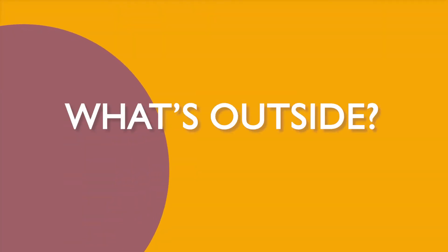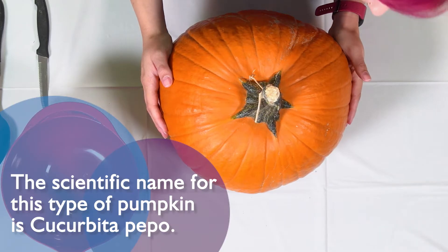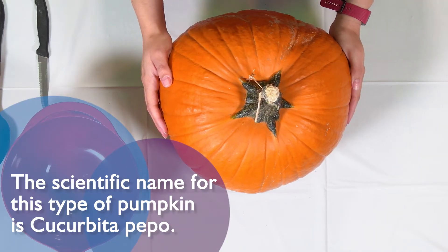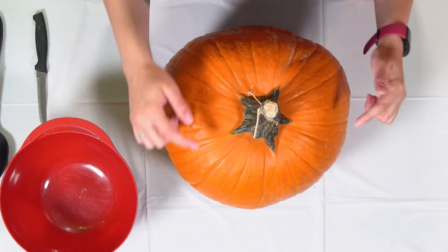We're gonna get down and dirty and rip out those guts and see what's all inside. Now before we open up our pumpkin, let's take a look at some of the parts of the outside. This pumpkin's pretty big but it has some similarities between all squash — it has its skin, which is all this nice orange area, and all of these lines are called ribs. They don't really do what our ribs do but they do help with some of the structure of the pumpkin.